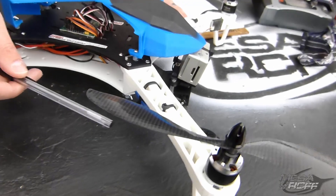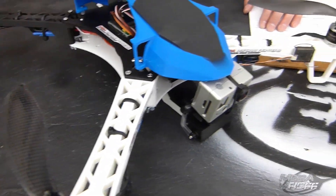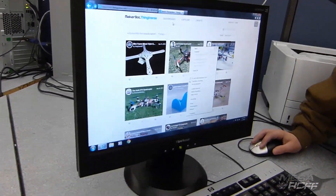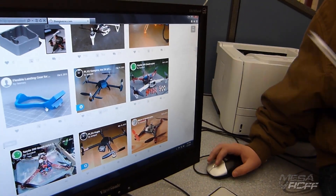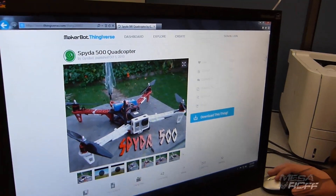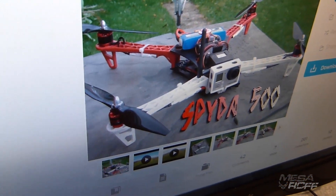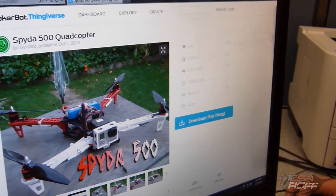The arms are definitely not us. The arms were designed by a user named Gyrobot, and Jared actually has it up. Come over here, Tyler, you can see it. We went to Spyder 500, and here's the actual arms and the chassis — we really liked it. It was simplistic, so what we did was just downloaded it and printed them off on the printers.